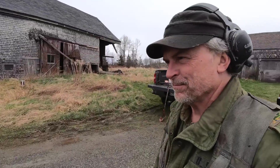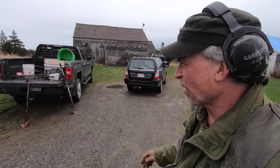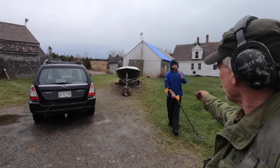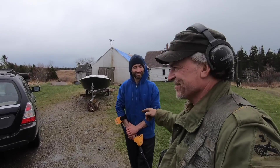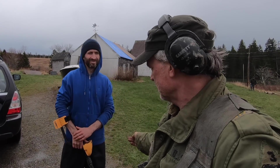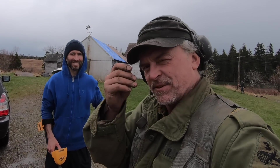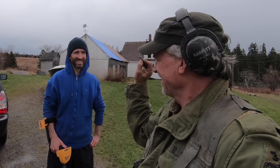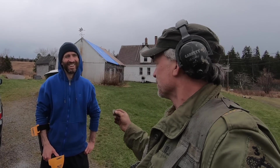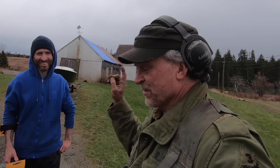Ready for another adventure — brand new location with lots of cellar holes on this property. This is Carl, the owner, who has never metal detected before. I'm going to teach him some basics, starting with this coin right here. The next one is probably going to be a big silver or gold coin — newbies always have the best luck.